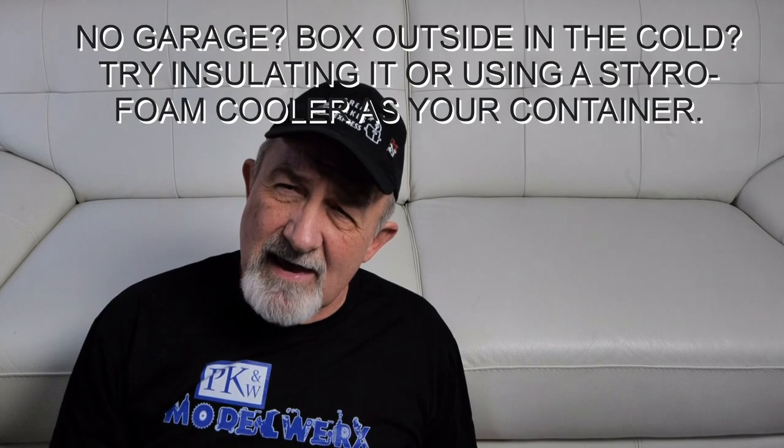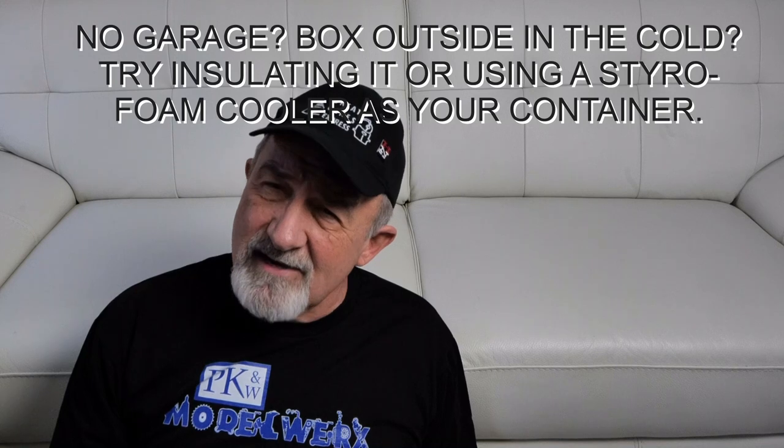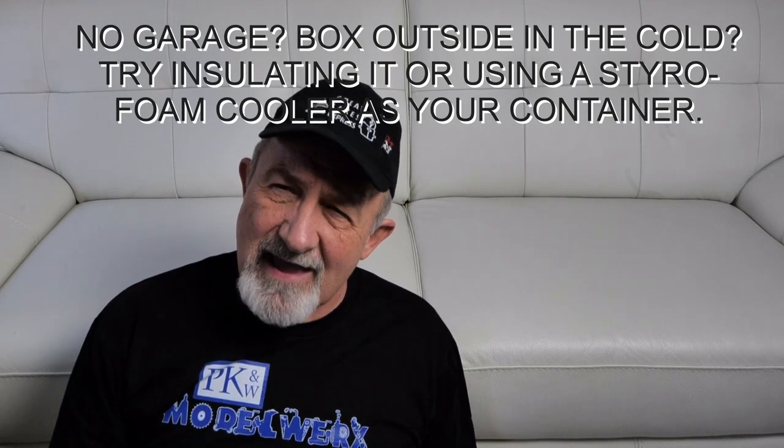After three or four hours in there, it was dry to the touch, and I was very happy with that. I also had a wooden gun carriage that I painted with oil paints. Those oil paints were taking days and days to dry. I dropped that carriage in there with the display base for four or five hours and it was finally dry. I was very happy with the results.